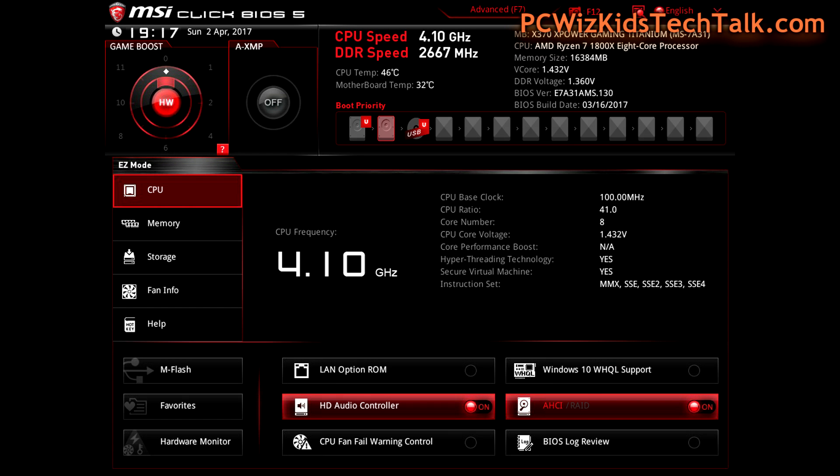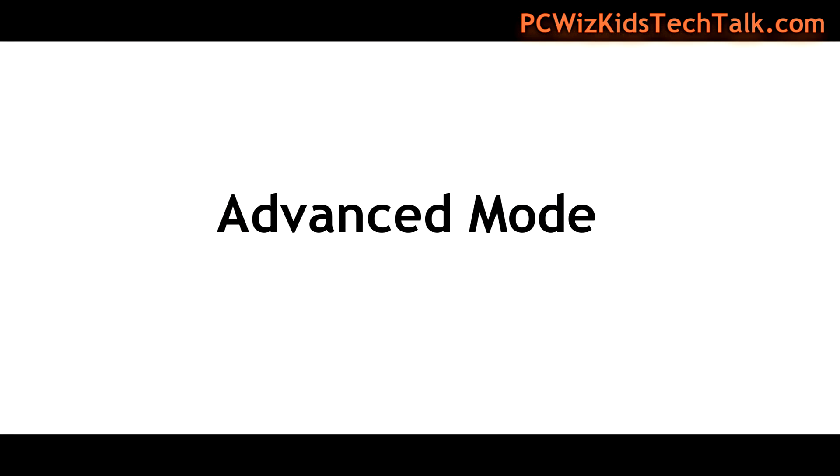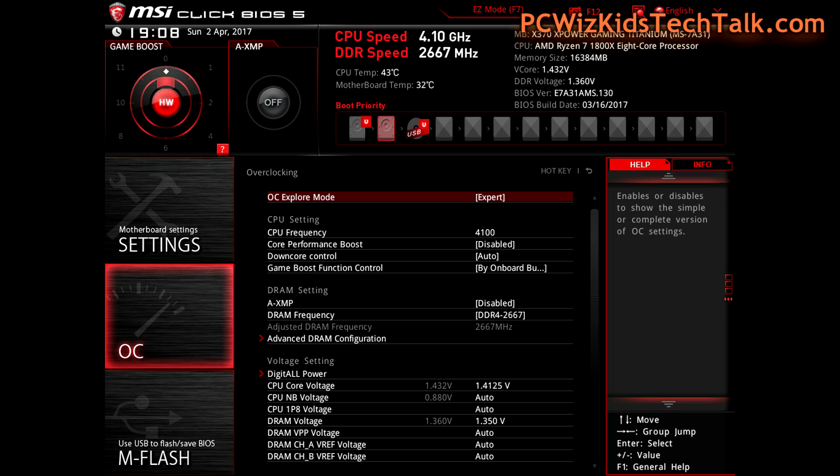I'm going to show you what's available in the MSI Click BIOS 5. It actually comes prepared and enabled for you to overclock — it's really amazing that manufacturers will now give you those overclocking options and the capability to easily do that. We're looking at the easy mode screens in the BIOS to start. I don't like using the easy mode; I like using the advanced mode. You can see on the top of the screen it says Advanced F7, so if I hit F7 it switches into expert mode so I can get into the fine details on what to tweak. The easy mode doesn't show you those options.